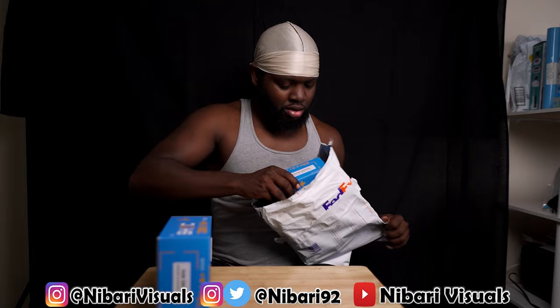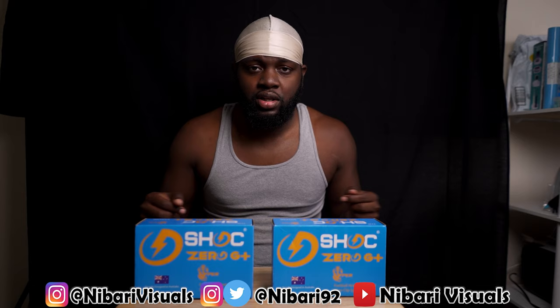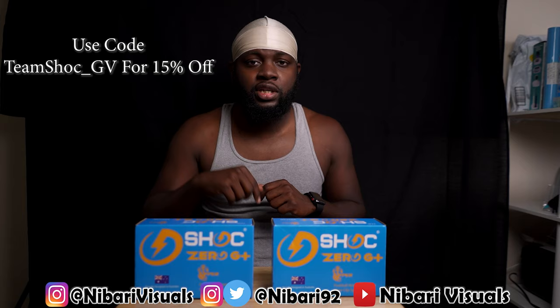We got two trivia questions right here for all my long-time subscribers — what's my favorite visor? Guess it down below. And if you guys are interested in purchasing any Shock visors, use my code Team Shock GV or use the link in the description to get 50% off your purchase. This is like top three, I'm saying, one of my favorites.